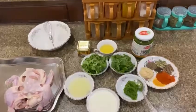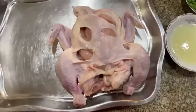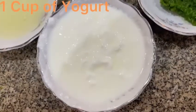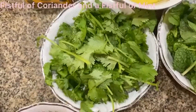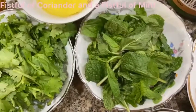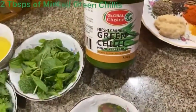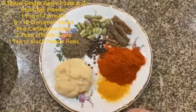Asalaamu Alaikum everybody, so today we will be making tandoori chicken. Here are the ingredients. For this recipe you will need one whole chicken, one cup of yogurt, the juice of two limes, one fistful of coriander and one fistful of mint as well, and two tablespoons of freshly minced green chili. You're also going to need three tablespoons of ginger garlic paste.